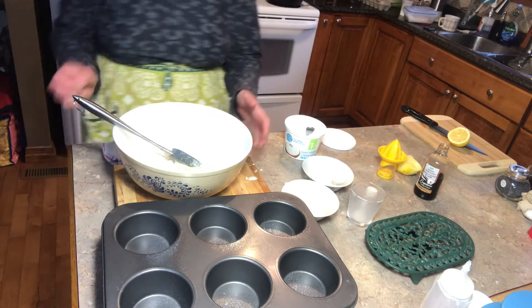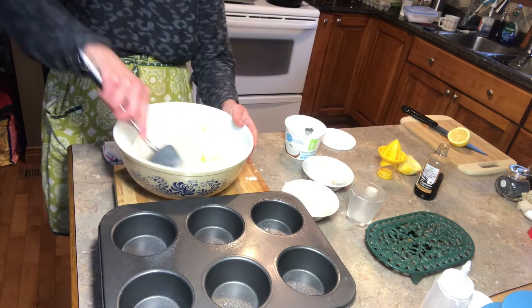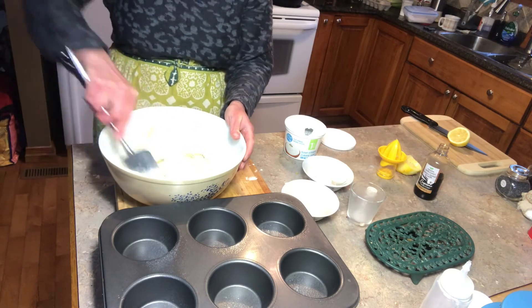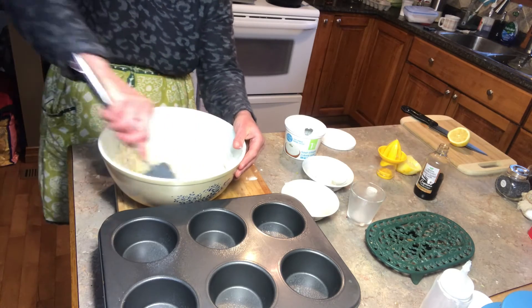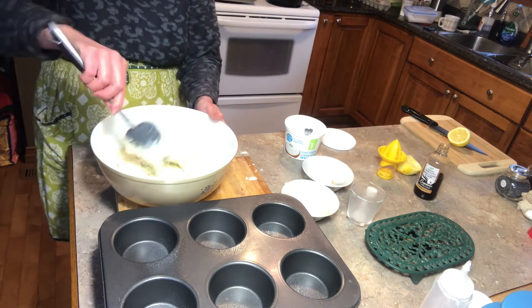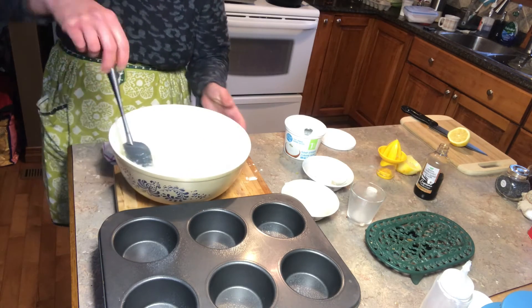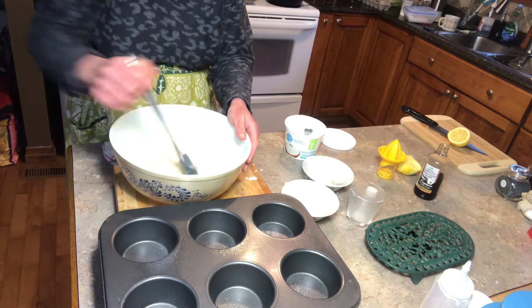I'm going to mix these ingredients up and then start pouring them into my muffin tray. Once I finish putting them into the tray, I have some pumpkin seeds, some sliced almonds, as well as some cranberries that I'm going to be topping them off with, which will be a nice addition to this muffin. This recipe only calls for the base ingredients, but I like to add a little bit more. So once this is ready, I'll show you how I put them into the tray, put them into the oven, bake them, and then show you what they look like.